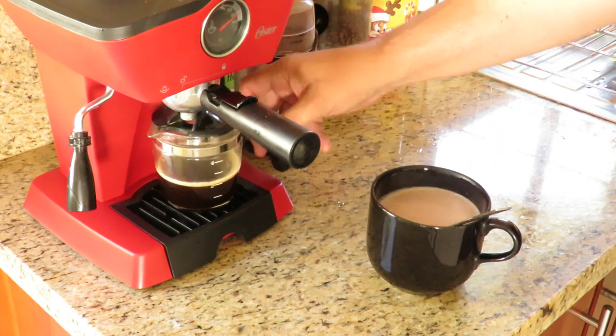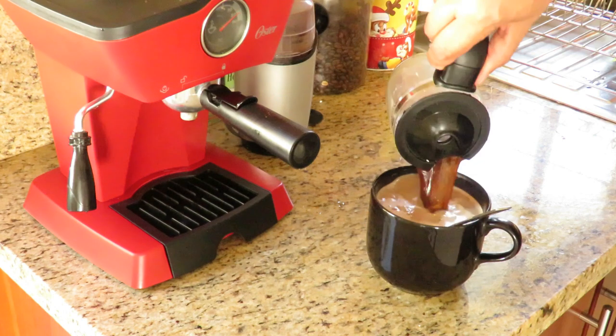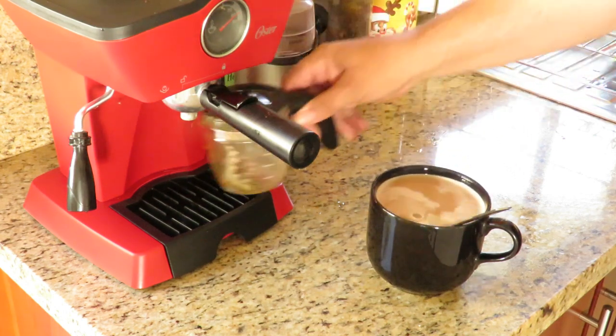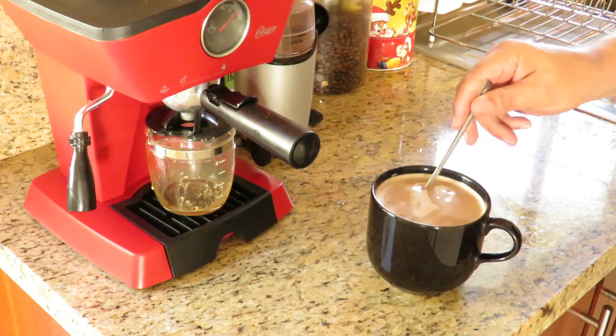And now I've got my two shots of espresso. One poor man's mochaccino.